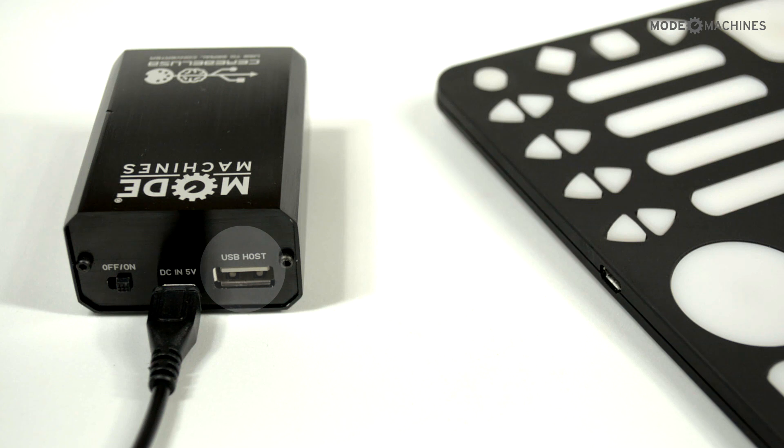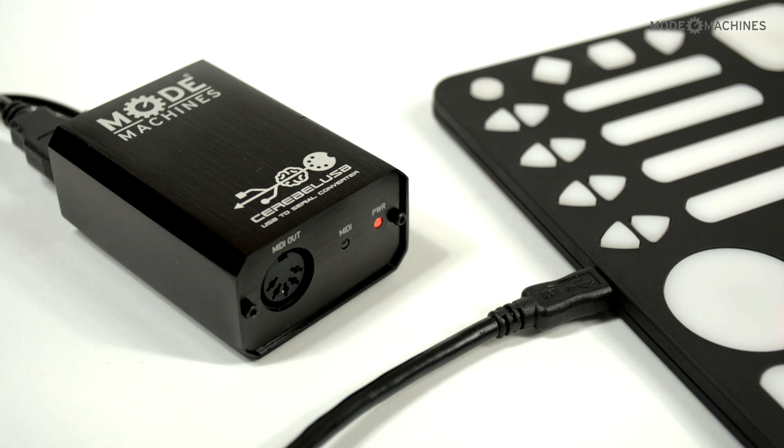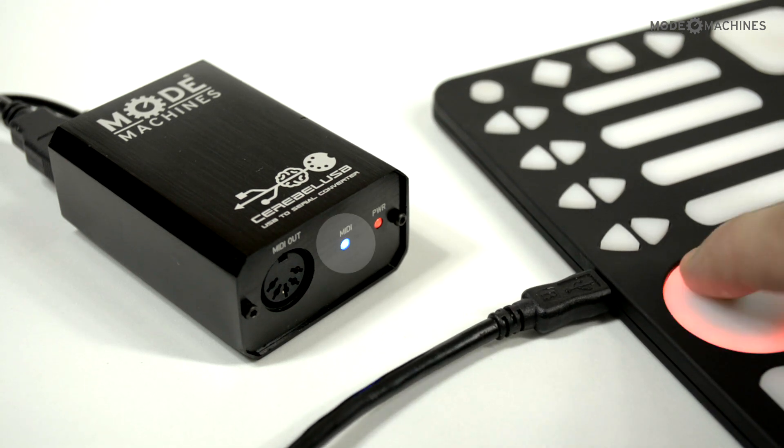Connect your device to the USB host connection. To make sure the device has been recognized, play some notes or move some controllers. The blue LED for MIDI activity will flash.